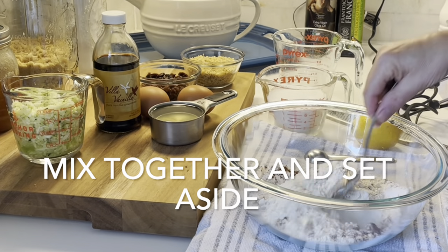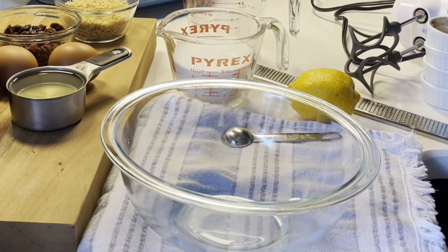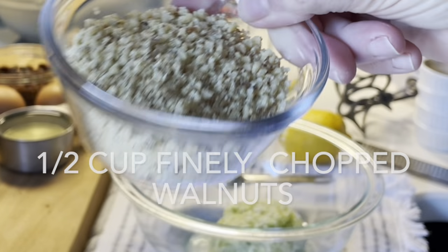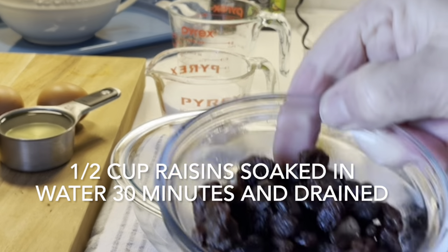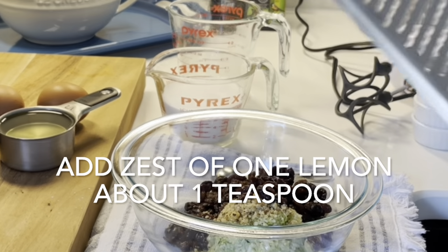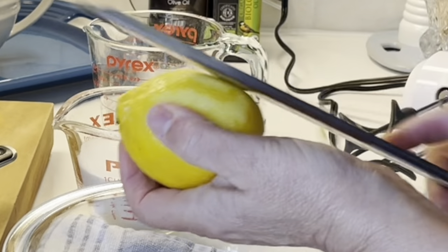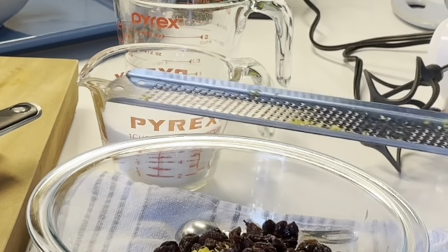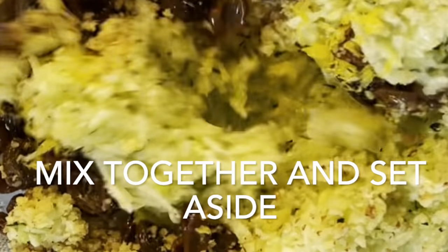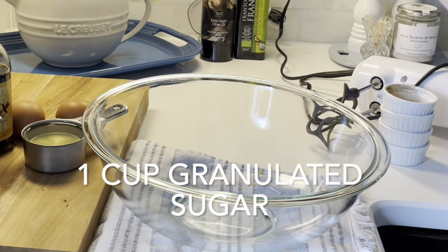Next, into another bowl, place one cup of grated peeled zucchini. To the zucchini, add a half a cup of finely chopped walnuts and a half a cup of raisins that have been soaked in water for about 30 minutes and drained. Then add in the zest from one lemon, which should equal about one teaspoon. Mix that together and set it aside.